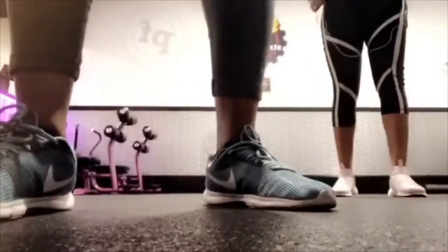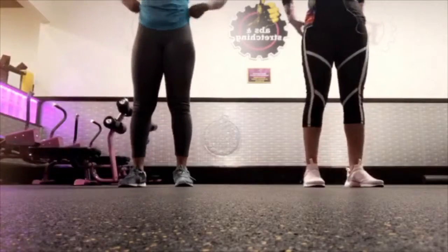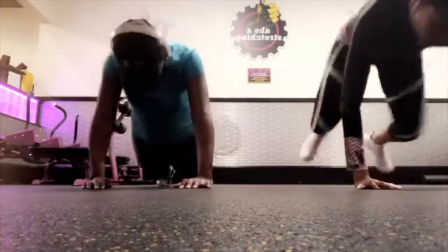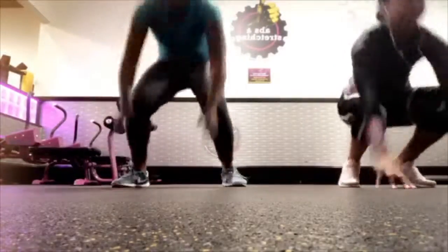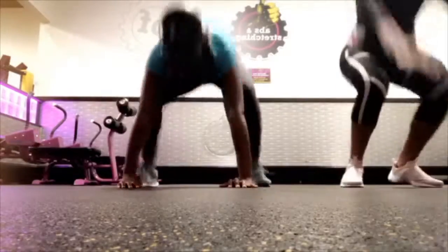Hello guys, so today we're here for a partner full body workout. Me and my partner at Planet Fitness, and we're just about to get it in with a nice little ab full body circuit. Right now we're doing burpees for about 30 seconds. Every exercise that we're going to do today is going to be about 30 seconds or less.